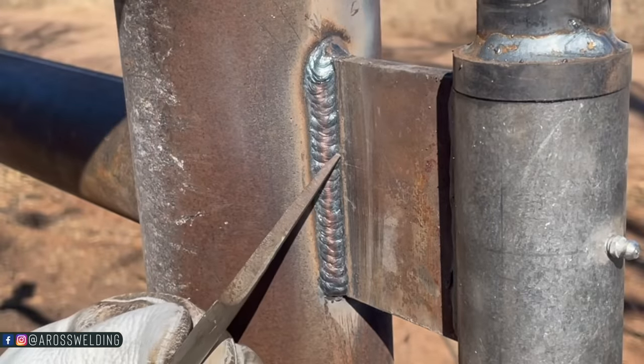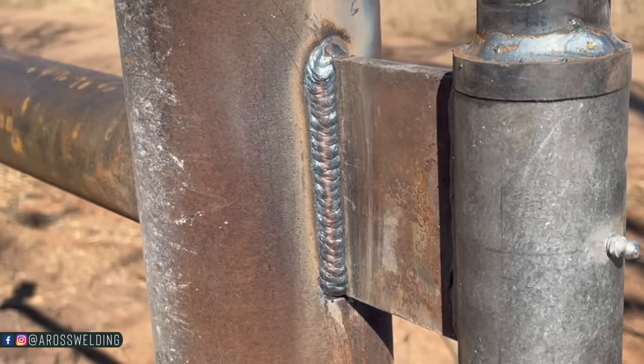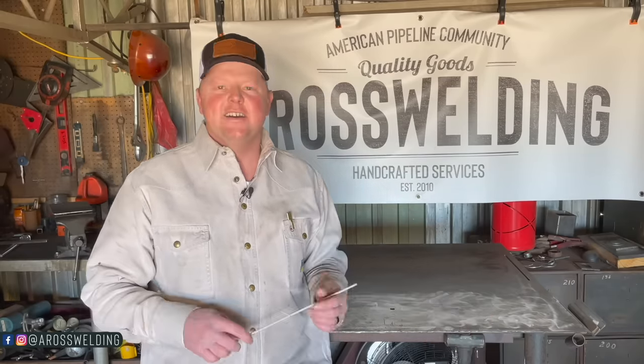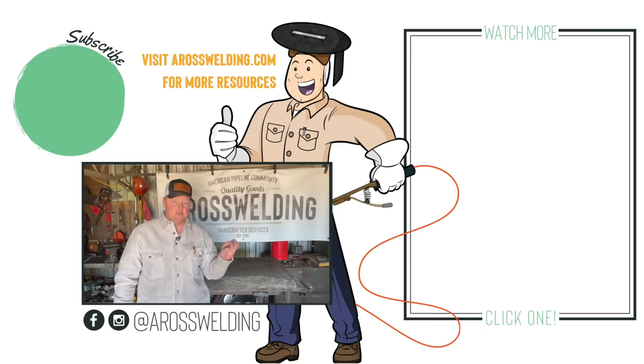Little bit of undercut over here, but I reckon it'll be okay. That's a wrap — got my gate hung. Very uneventful day, luckily. Didn't have to deal with any fires. Had my water rig on hand just in case. Don't forget to head on over to aroswelding.school to enroll in the pipe fence course. If you're interested in the gate jacks I used to hang this gate, you can find digital prints at aroswelding.com under Shop, then under Digital Prints. Hope you enjoyed the video. Thank you so much for watching and supporting what we do around here — and remember, learn something every day.